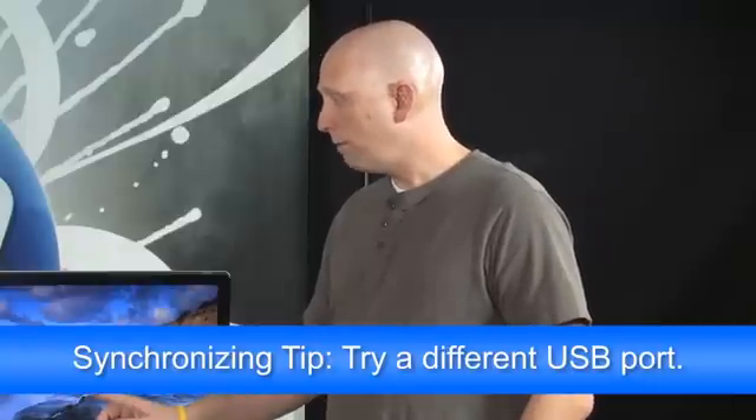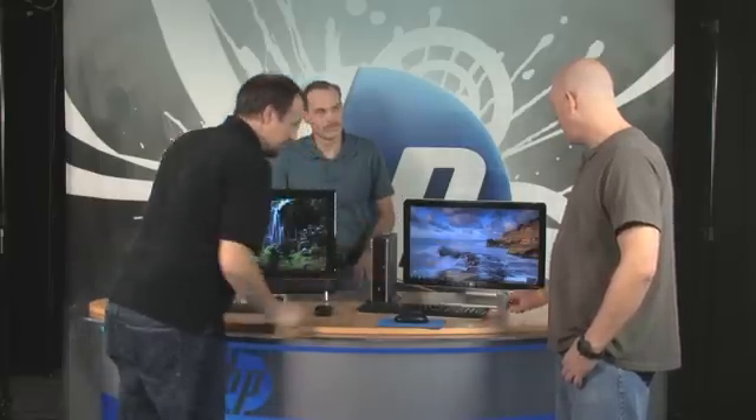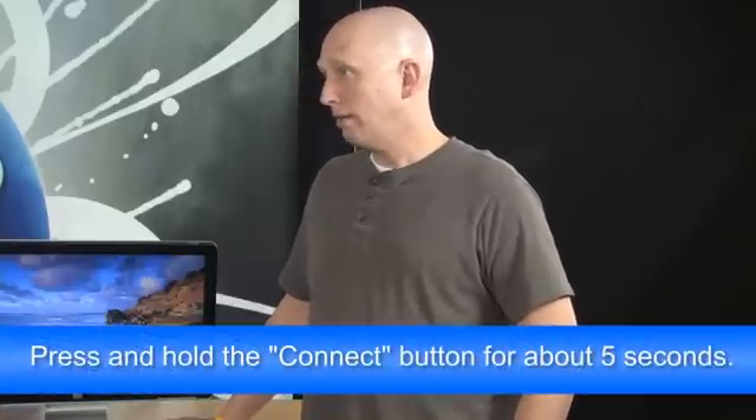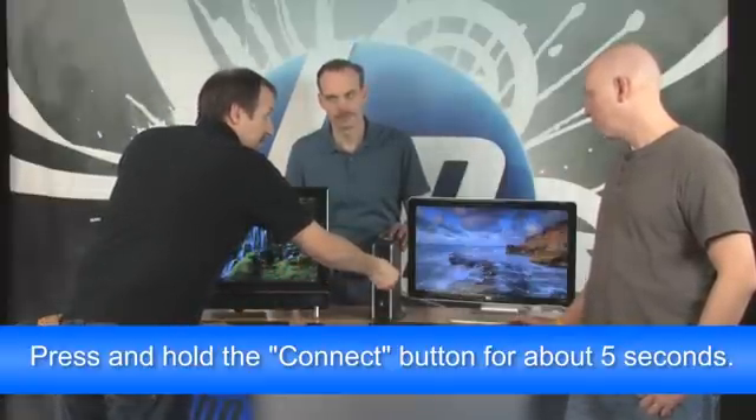A tip for syncing: if you have a USB port on the front of your PC, use that so you can visually see when synchronizing starts. Plug it in and wait a second or two to make sure the USB device is recognized. You'll see information in the system tray — the little area by your clock. It says 'your device is ready to use,' so now we know it's recognized. Press and hold the connect button for about five to ten seconds. One, two, three, four, five — there it goes, it's blinking.